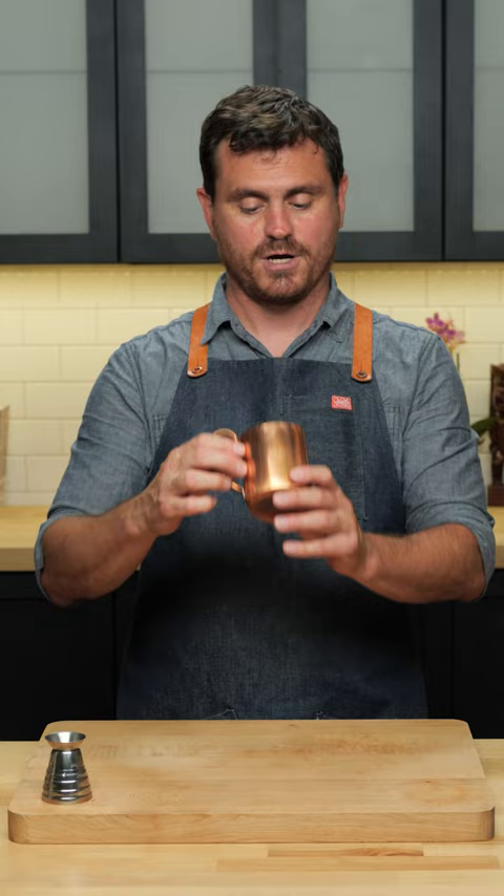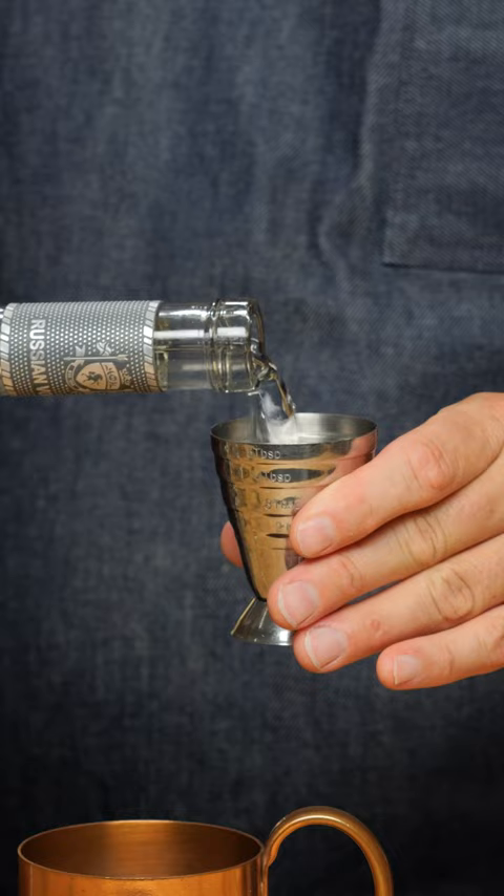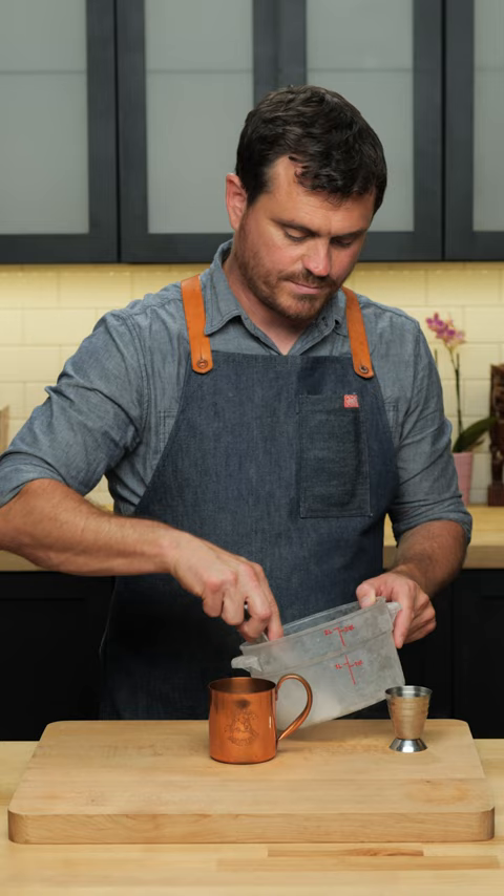First things first, you want a copper mug — this is traditional. Three quarters of an ounce of lime juice, two ounces of Russian vodka so we can rightly call it a Moscow Mule. Add just a little bit of ginger beer to get the effervescence going, and then some ice cubes.